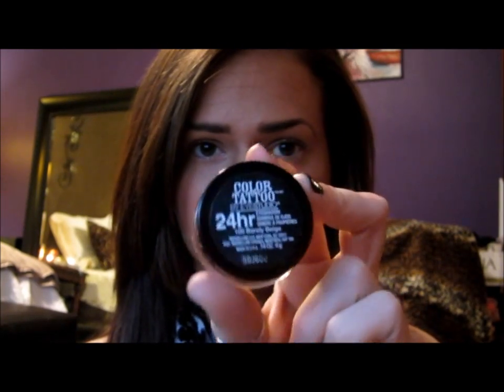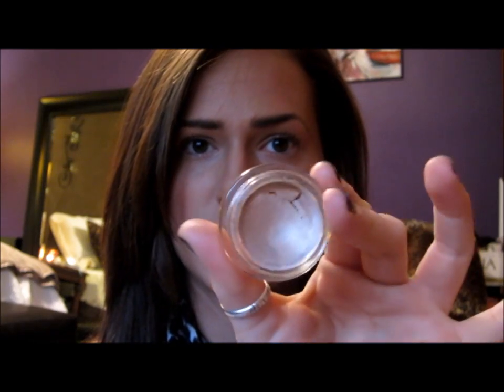The first thing that I do is take my Color Tattoo in Barely Beige. It is just a beige toby color — it's a really good base. I'm going to apply that right on my lid, and then also right on my eyebrow, like right underneath my eyebrow, but not as much as my lid.